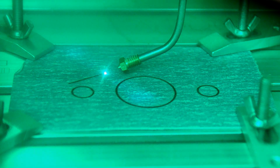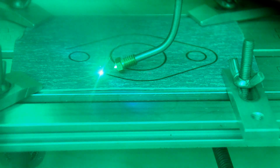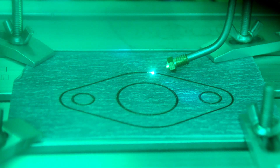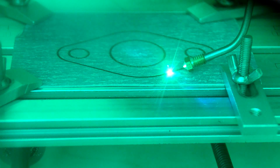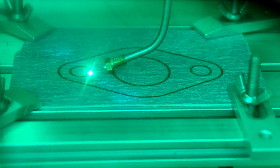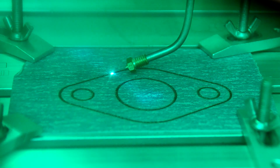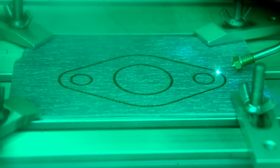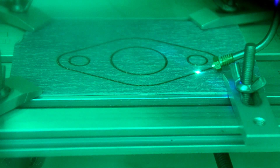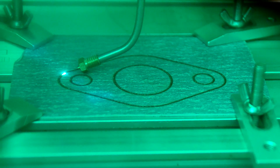You turn on the laser, you upload your design, and you just do your work — the laser will do its job. Once again, wear protective goggles all the time.